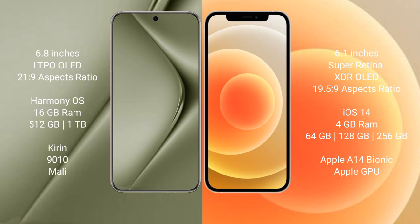The Huawei Pura 70 Ultra runs on the HarmonyOS operating system. The iPhone 12 runs on the iOS 14 operating system.